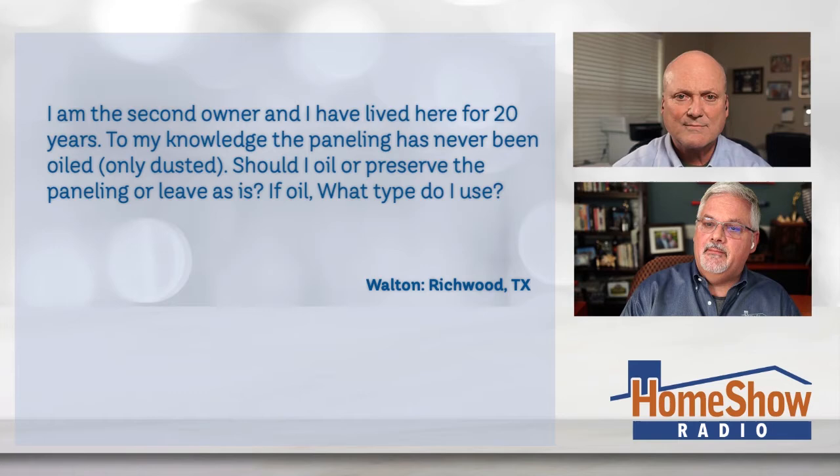He's got paneling throughout his home, mostly in the living room, and he's a little vexed by it. He writes: I'm the second owner and I've lived here for 20 years. To my knowledge, the paneling has never been oiled, only dusted. Should I oil or preserve the paneling, or leave it as is? And if I oil it, which one would you recommend?